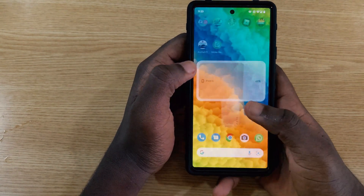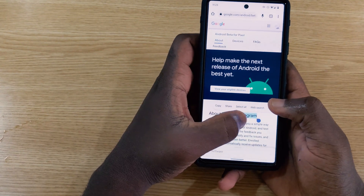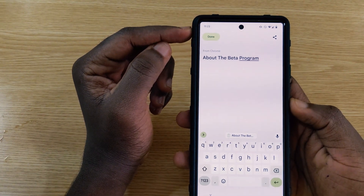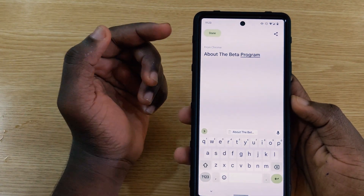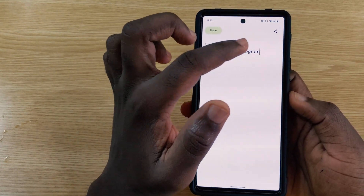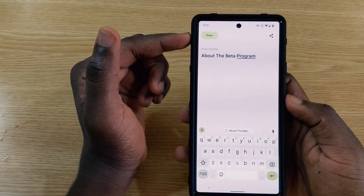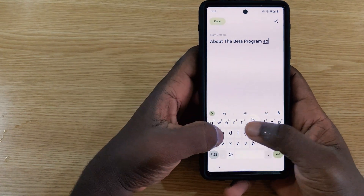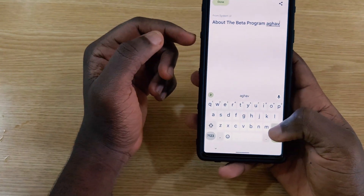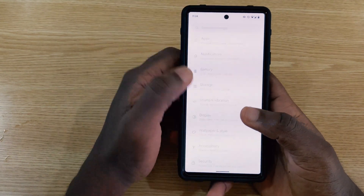When copying something to the clipboard and then editing it, the button label has changed from 'Copy' to 'Done.' This makes more sense since the content is already on the clipboard and you're editing it — calling it 'Copy' again would be redundant. After editing, it still confirms the content is added to your clipboard.